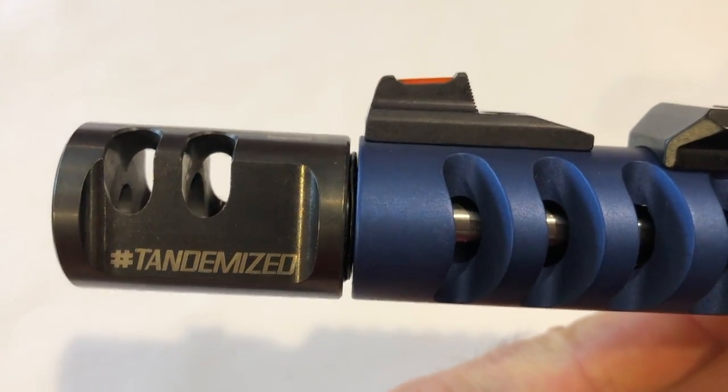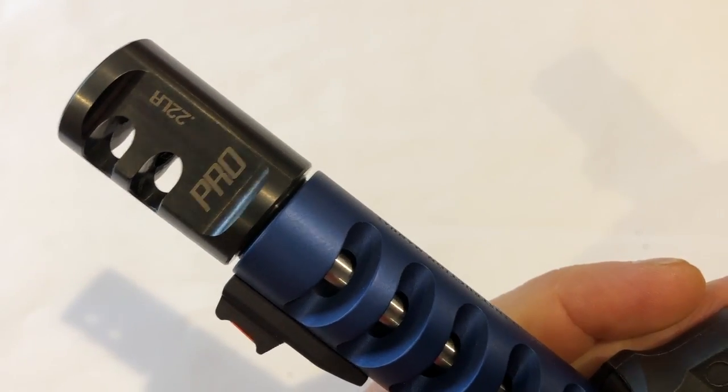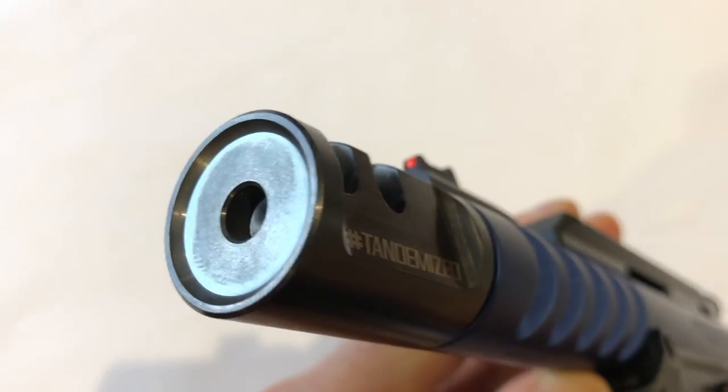Let's go through what we tandemized on this. The first is this compensator. I know a lot of you are thinking, why would you need a comp on a 22 long rifle? That's actually a really good question. Tandem Cross did their own research and showed that muzzle rise is decreased — very scientifically. If you're shooting competition or going for rapid shooting, it makes a big difference. I do like it and I think it increases accuracy on follow-up shots.